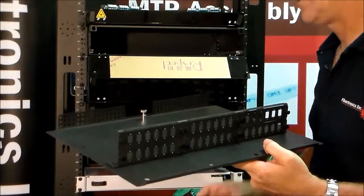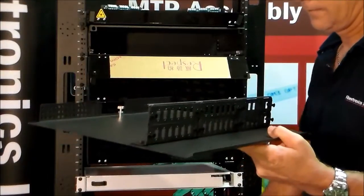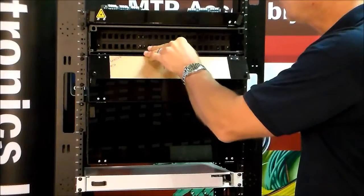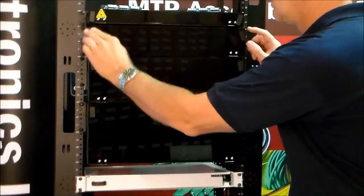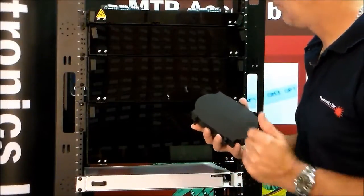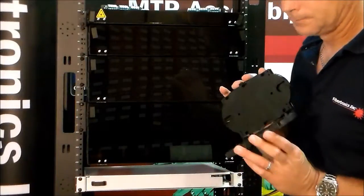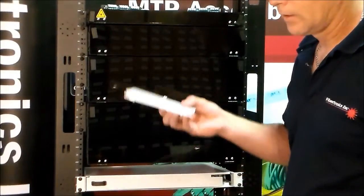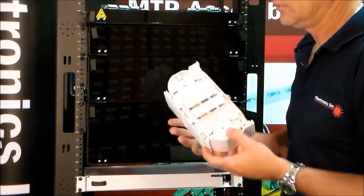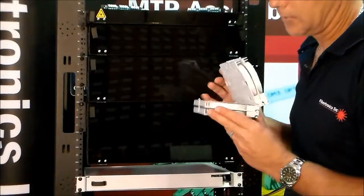Inside the patch panel you can put splice trays. We have three different main types of splice trays that go right into these patch panels. This is a 24-port — you can double stack them. Another 24-port in a thin design. Or a larger one that's a little bit easier with all of your identification on it, also 24-port and stackable.